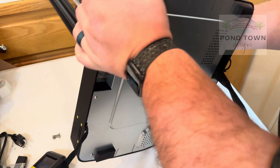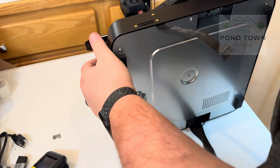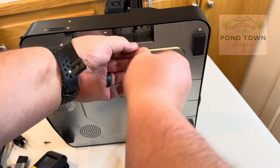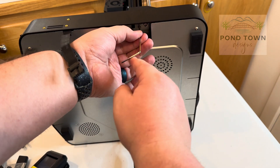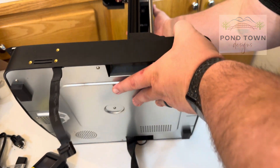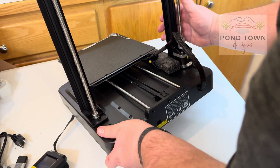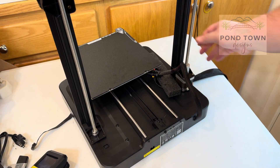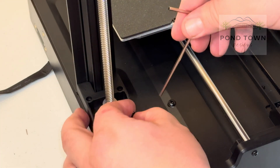We flip it over and do the same thing on the other side — three screws, they pop right in pretty easily. Everything came in the tool bag; there are little Allen wrenches that fit all the screws. There were a ton of different Allen wrenches in there for all the different size screws. There are also some foam pieces underneath the bed that I eventually pulled out — I just didn't see them at first.